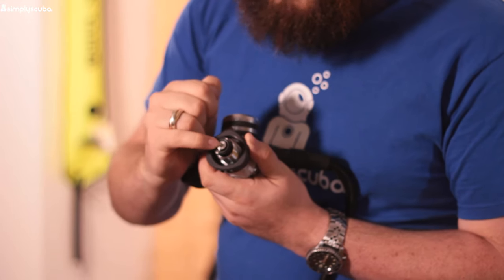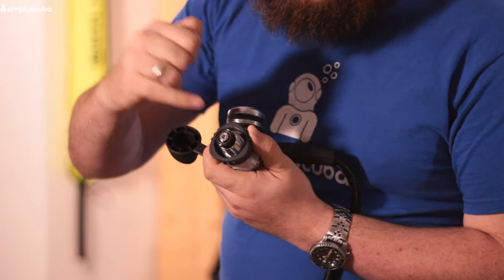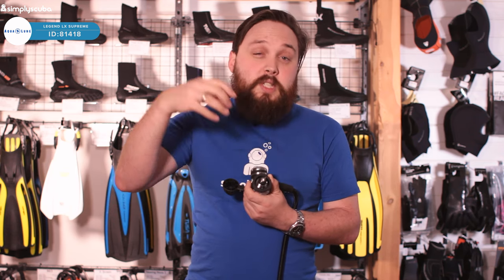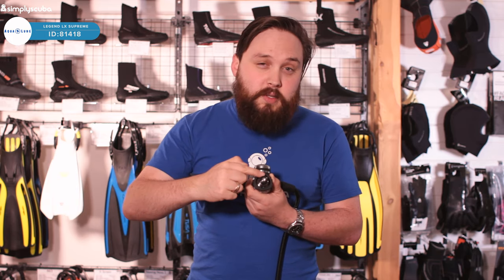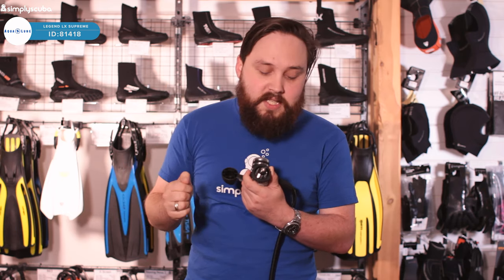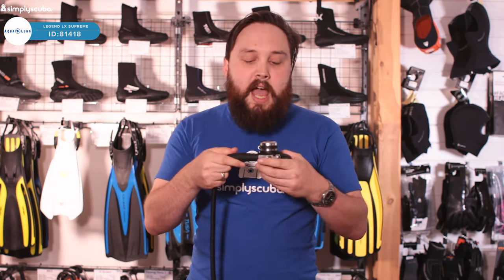Underneath this DIN dust cap — you might just be able to see it — there is an ACD system. That basically means it auto-closes itself. There's a little spring-loaded shuttle on the inside, so as soon as you depressurize it and take it off the tank, it closes. That helps prevent any moisture, dust, or contaminants from getting into the first stage, because it closes itself automatically — a really nice feature.